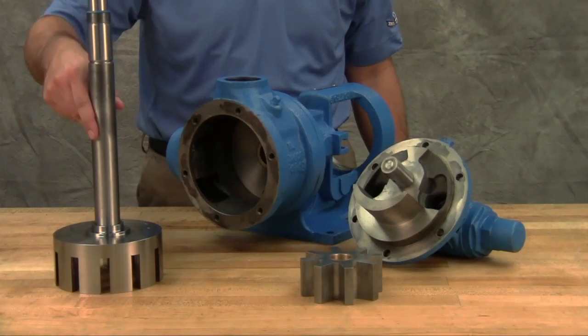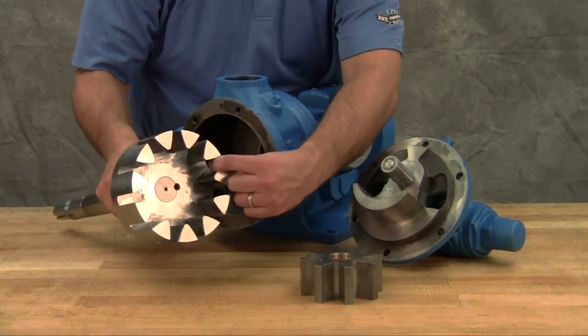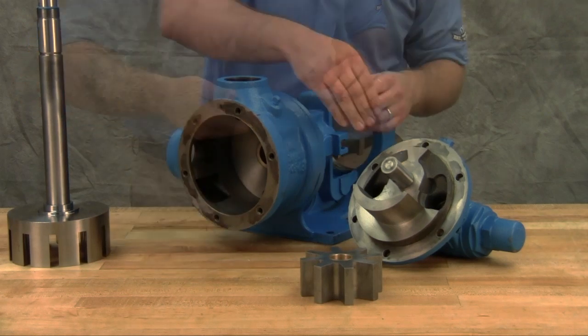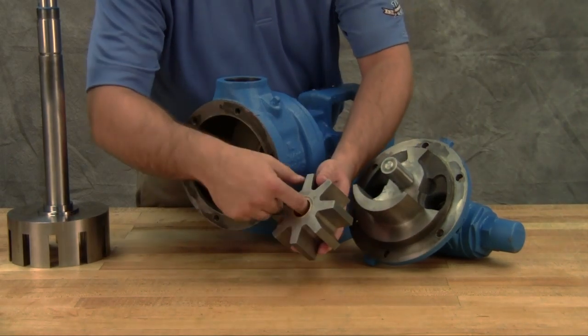Inspect the pump parts for wear, particularly critical parts such as the rotor, casing, idler pin, idler bushing, and bracket bushing. Check parts for nicks, burrs, and excessive wear. Replace any worn components. It's recommended not to reuse packing unless you've been instructed to do so by Viking Pump or your authorized Viking Pump distributor.